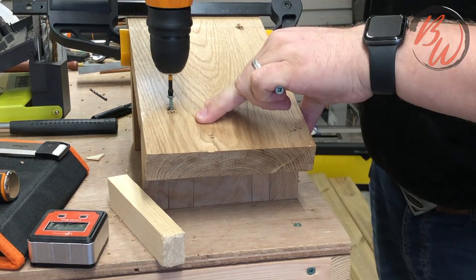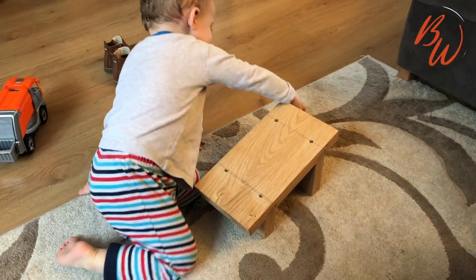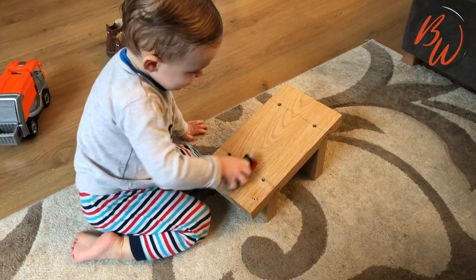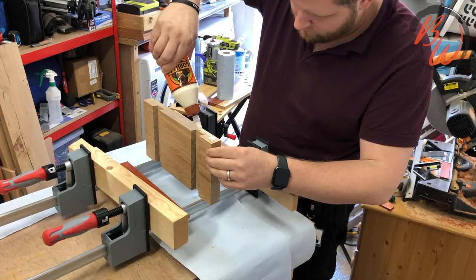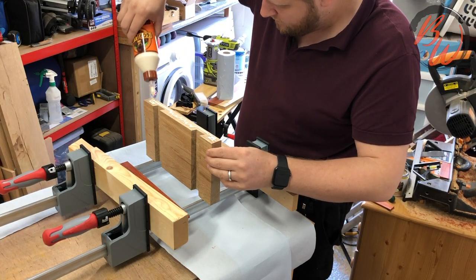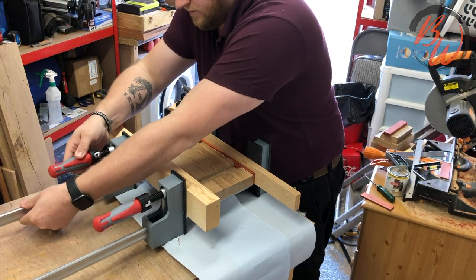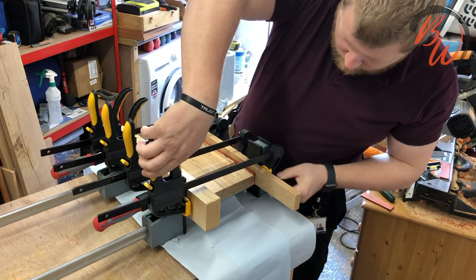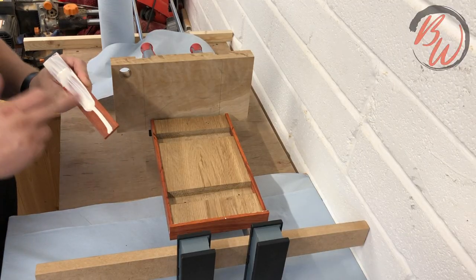I went on to do my test fit to see how it went together with the slots and I think it went well. I think I'm going to have to build him a ramp now. Second glue up - this time it's the edge trim, and this one did go well. Not sure if I used enough clamps though. I added the end strips to finish the frame.